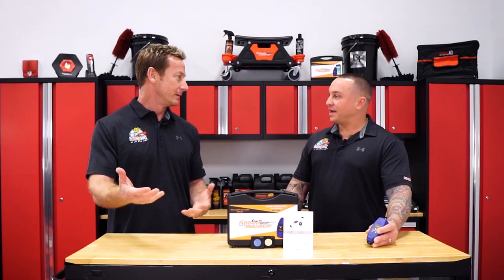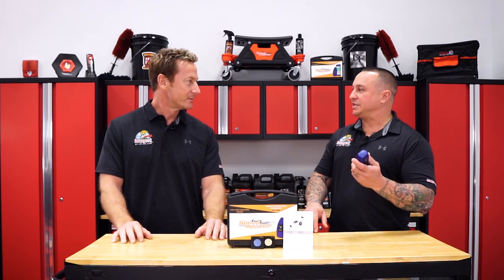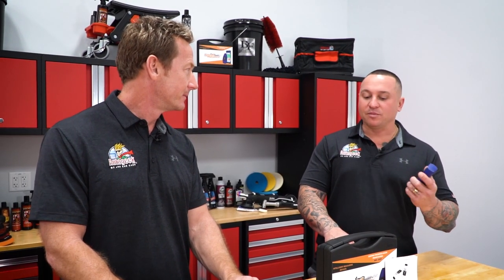Another application is buying a car — you can dig below the surface, so to speak, to know if there's been work done. You'd bring this with you when purchasing a vehicle, go around to each panel, and understand what's there. One panel may register in the four to five mil range and you're happy; another might be 15 mils with a bunch of bondo work that nobody knows why or how. That tells you it's five times as thick as it should be.